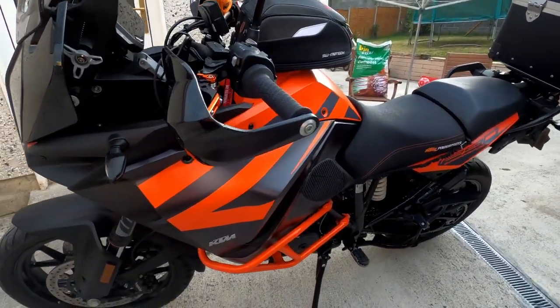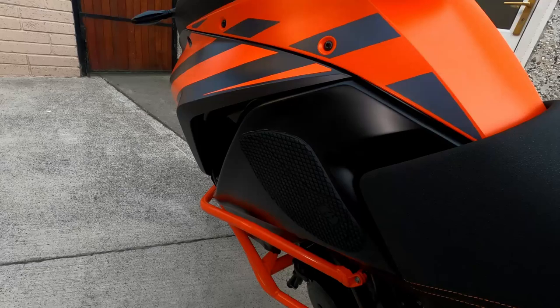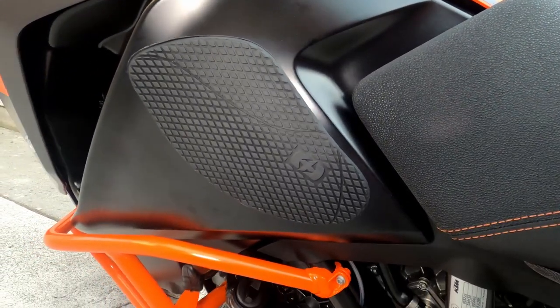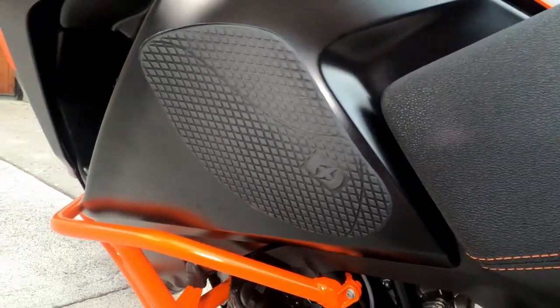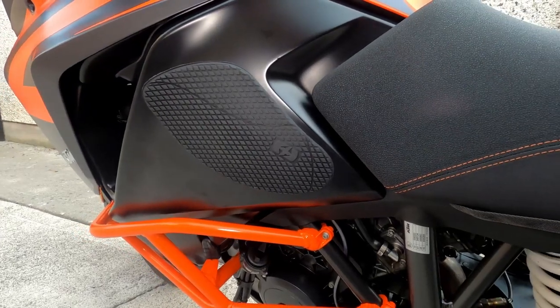The only other thing I bought was a set of Stompy-style tank grips. The actual Stompies are only available from the US and cost about 90 euro for a piece of rubber, so I bought these Oxford ones instead — very grippy and cost me 30 quid. Good day's work.